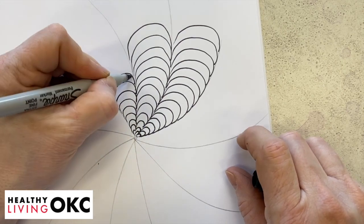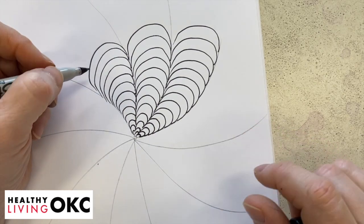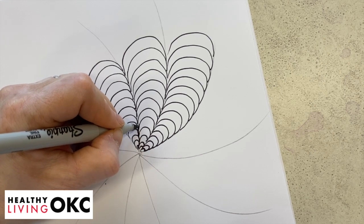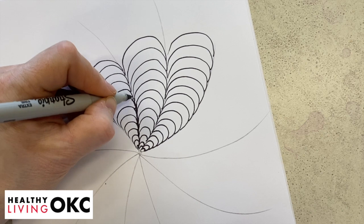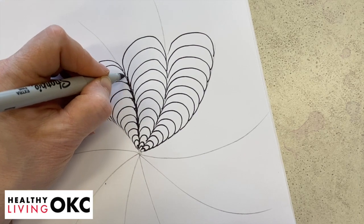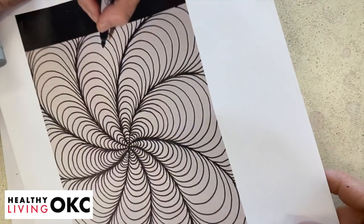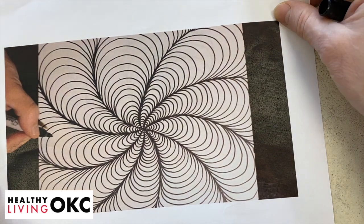I'm only going to do three so you can see the middle and notice the difference. After you get all the way around, there's one more step: you take and go back in between the lines, going over that center line and out to the edge so you have a deep dark area down between them. This makes it look like it's really going down into that area — you can see the difference versus this. When you get it all done you'll have a pinwheel that looks like it's going down into a hole.